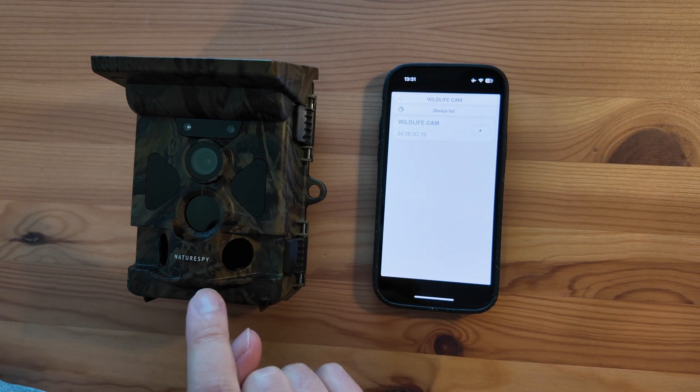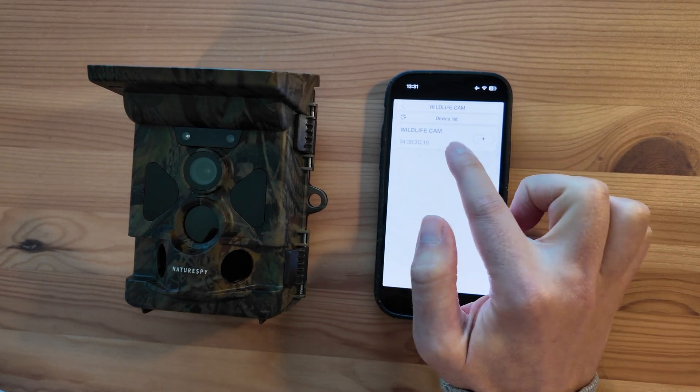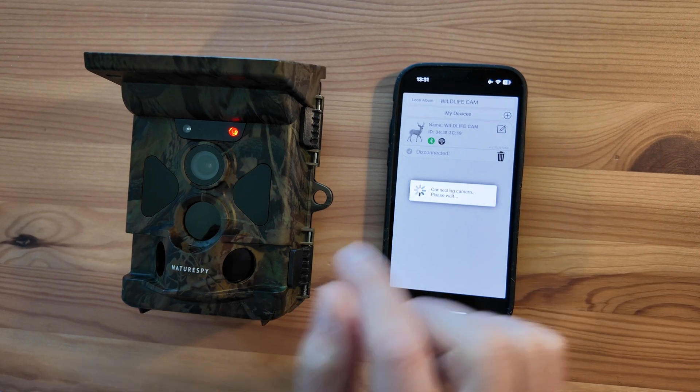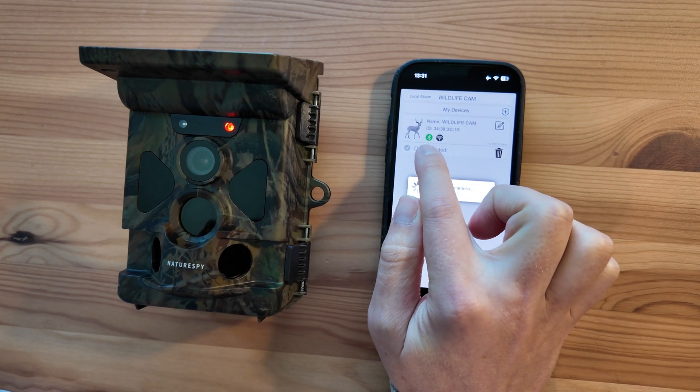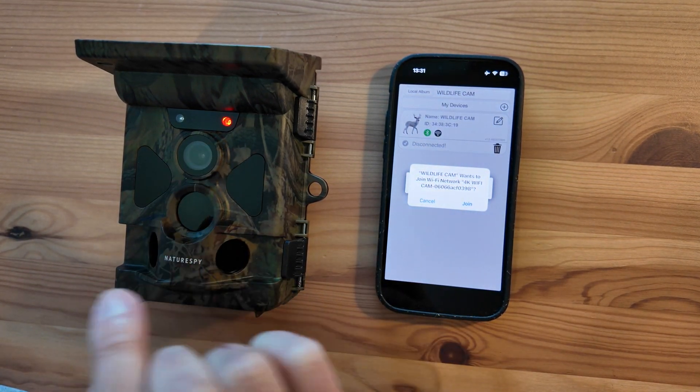The camera is turned into setup mode at the moment so I can connect. I can already see the device — it's this one here. Obviously if you had a lot of them you'll see other ones. I'm going to press plus and it's gone green on the Bluetooth, which means the Bluetooth is connected, and the camera itself has started flashing red and it just beeped.